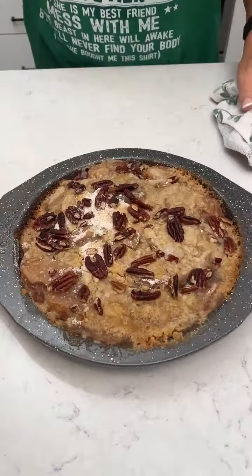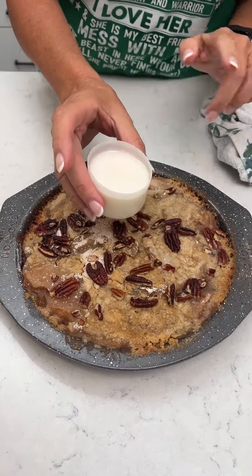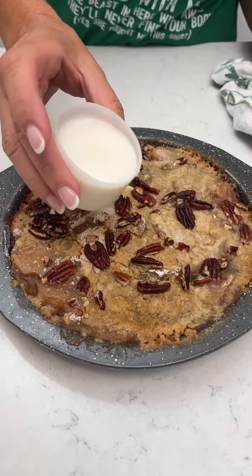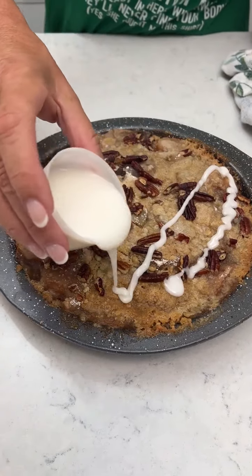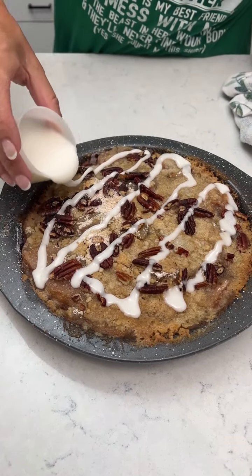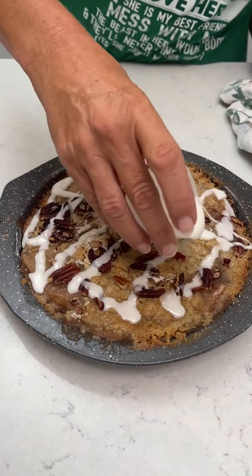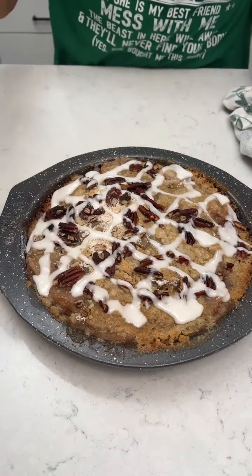Now we have got it out — looks good. You're going to take your icing from your cinnamon rolls and drizzle it on. We did use a can opener earlier. I have brain fog, but that's okay. Just drizzle it on like lattice work — we don't have to use all of it.